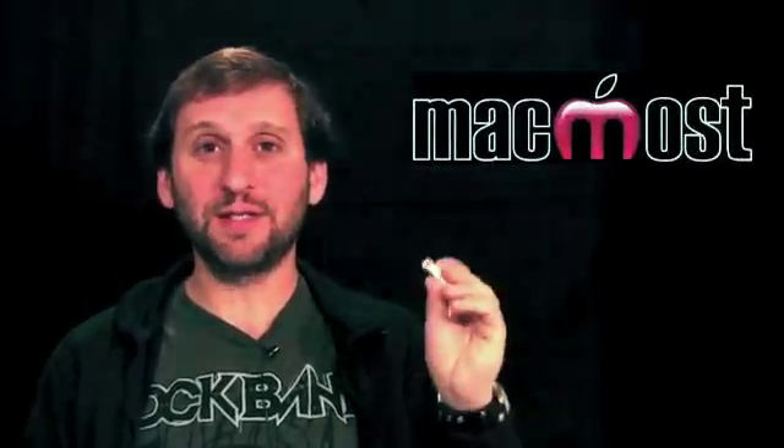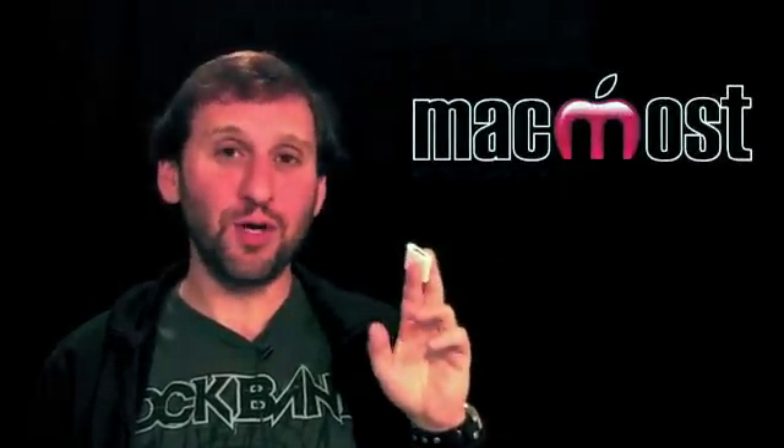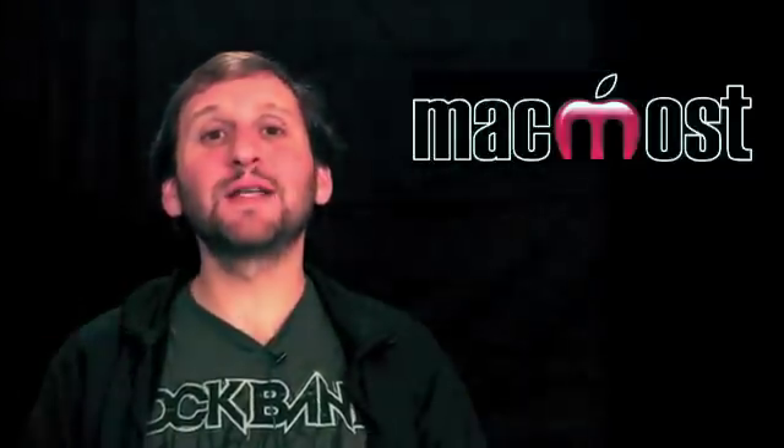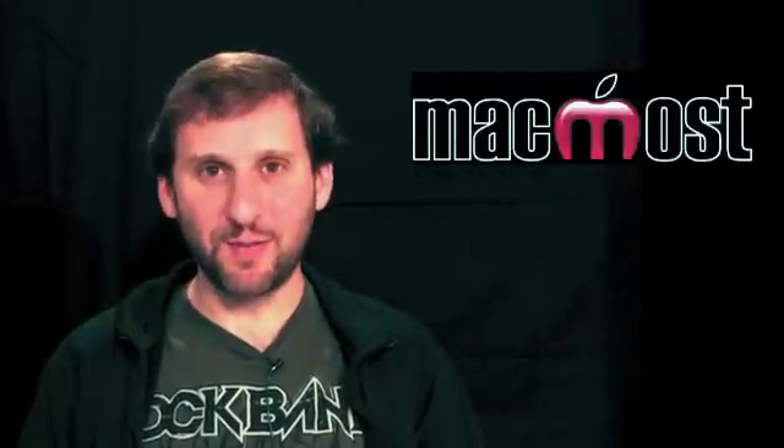The fact that some keyboards and headsets work with this tells me we'll probably see more uses for the USB adapter in the future. I hope you enjoyed this look at the iPad Camera Connection Kit. Until next time, this is Gary Rosenzweig with MacMost Now.